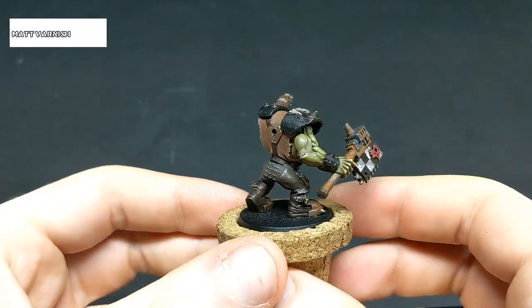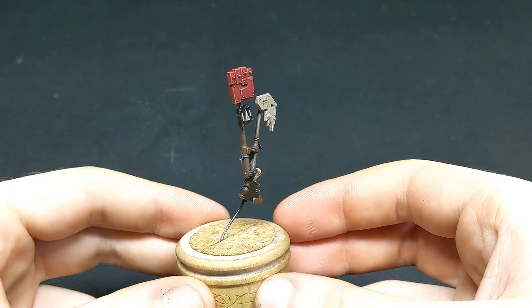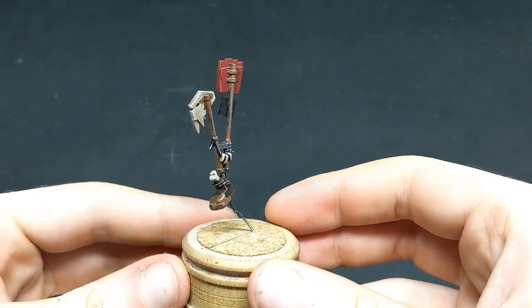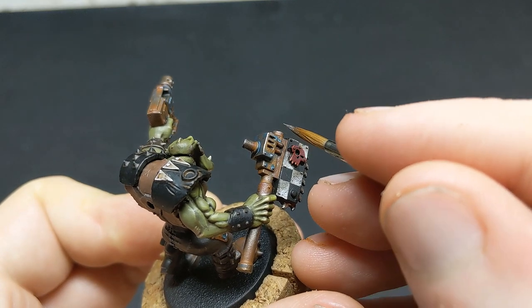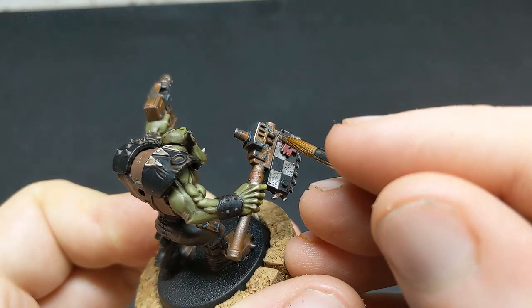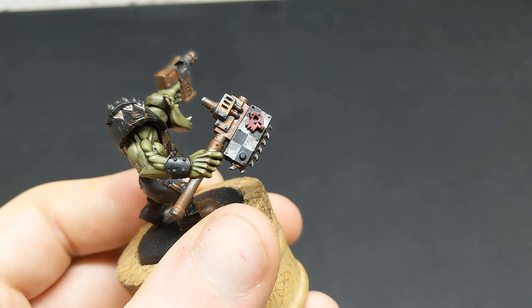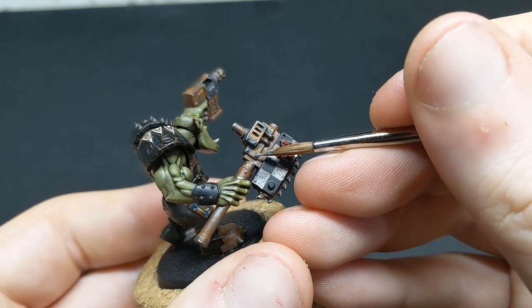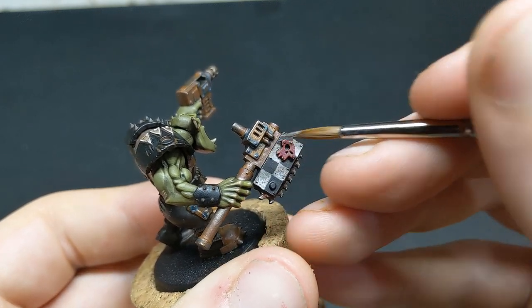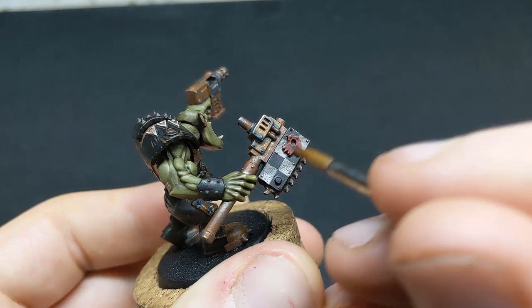The model is now going to receive an all-over matte varnish — I'm using Winsor & Newton, but you could use whatever you want. Now that the model has been hit with matte varnish, we can go in for the final step: an edge highlight of Stormhost Silver. This goes not only on the metal areas, which as you may recall I said weren't quite finished, but also on the edges of the black armour. The reason we do this after the matte varnish is that varnishing metal loses a lot of its shine, which really flattens out the model. After you've picked out all these edges and scratches, the model is done.